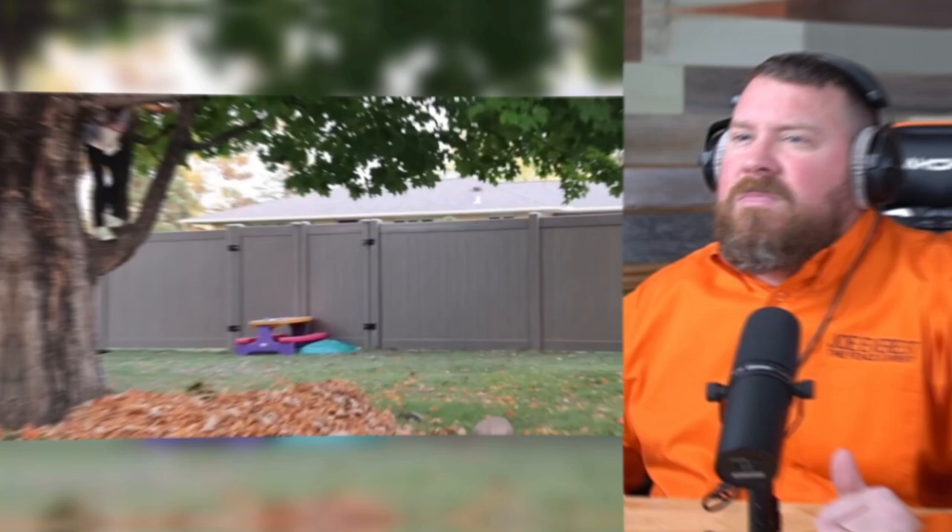Welcome back everybody, I'm Joe Everest, the fence expert. Today we're doing another reaction video. This video is titled How to Install a Vinyl Fence, and let's dig into it.